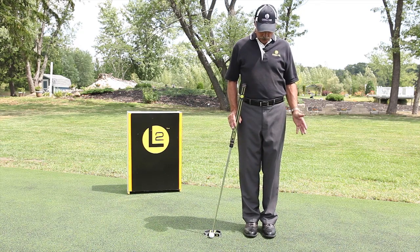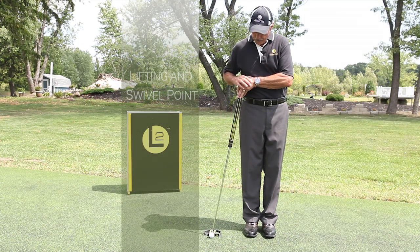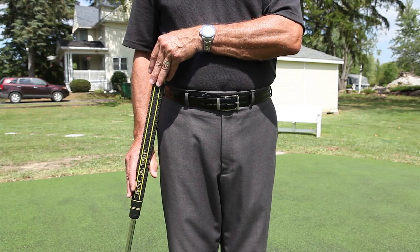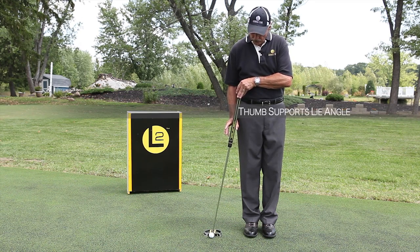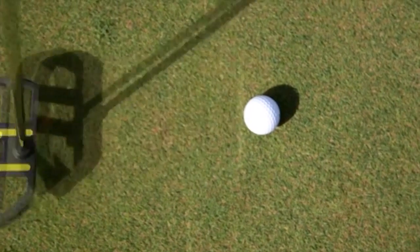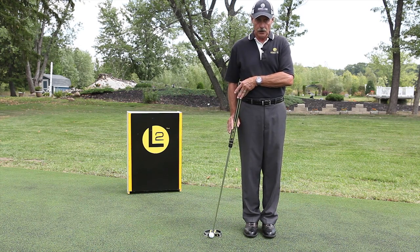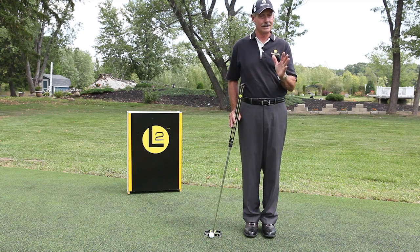Once you feel comfortable and shoulders are square, reach over and anchor your forearm to your chest. Your left hand is your lifting and swivel point — fingers are on the front, which will help start the backstroke. Your right thumb is going to support the lie angle. Right hand holds the lie angle; left hand does the swiveling and lifting — you can use it as a guide. Now visualize the head going square back and square forward in your mind. Once you've got everything in place and you're ready to fire, look up at the hole. When you look at the hole, you're only looking for distance, not for direction.